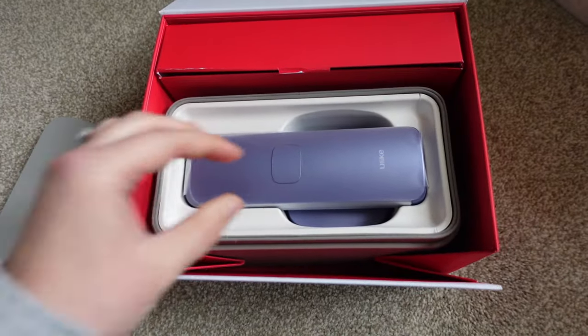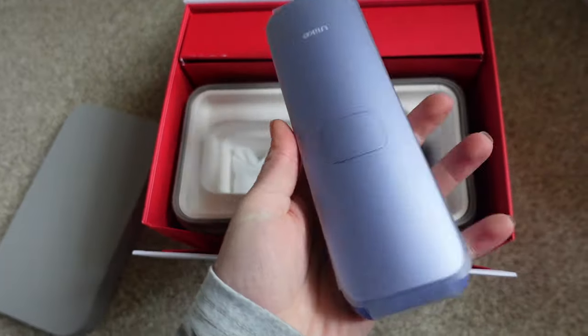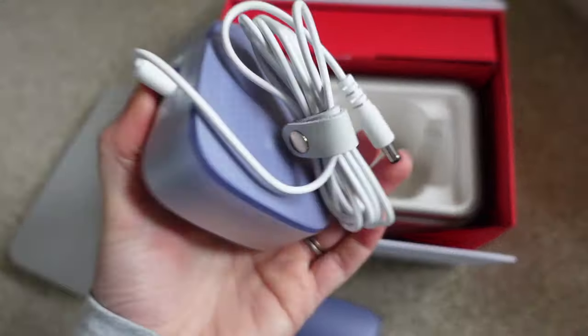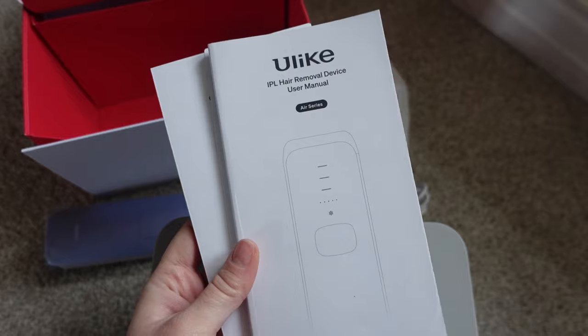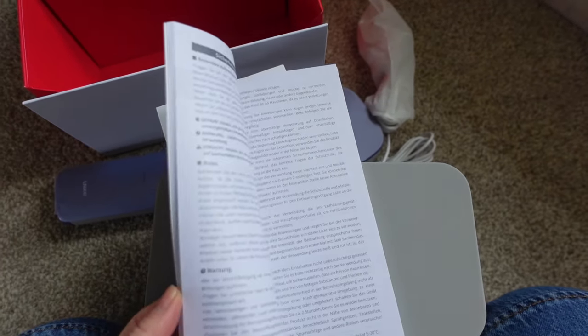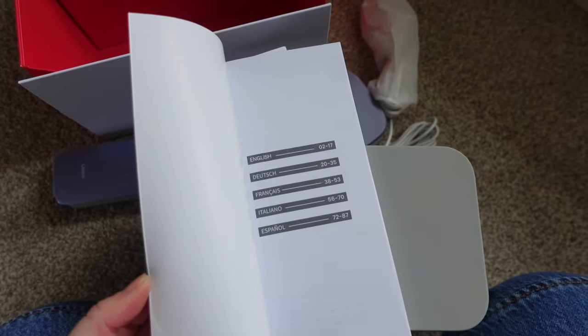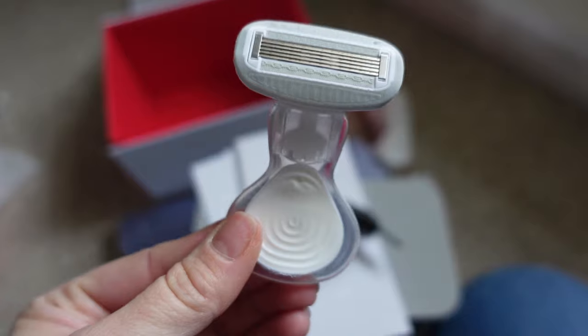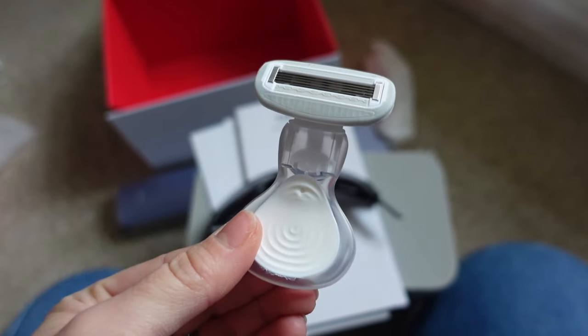IPL stands for intense pulsed light. It's a type of FDA-cleared light treatment used in the hair removal industry for years. Let me show you everything that comes in the set: you've got the device itself, a little manual which tells you all about it, a quick start guide with step-by-step instructions, a little razor which is super compact, a little case, and these really cool glasses to wear during your treatment.